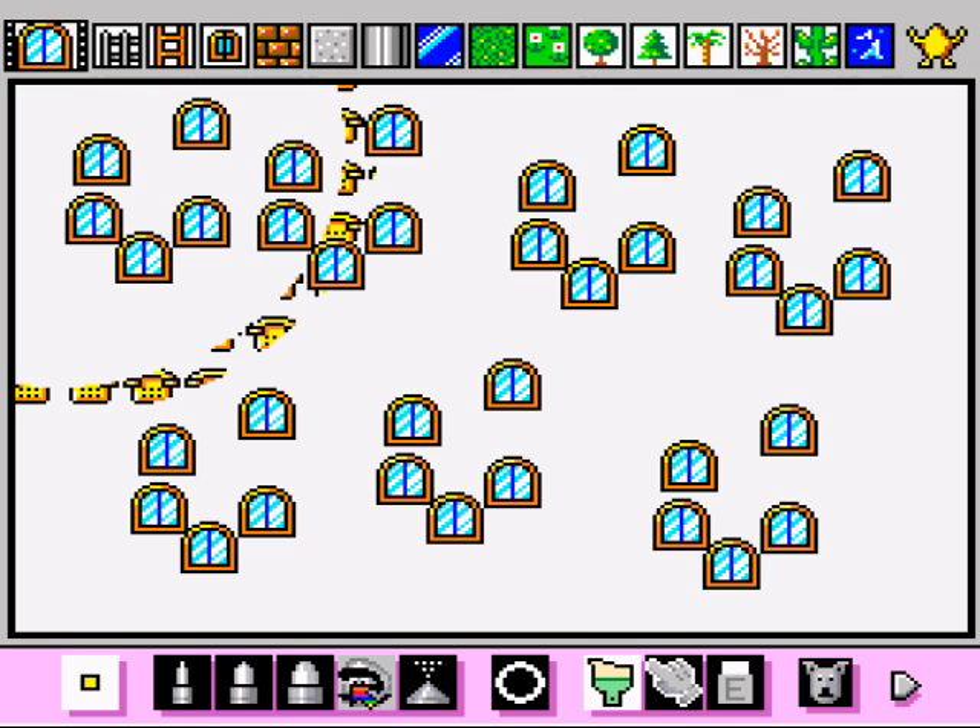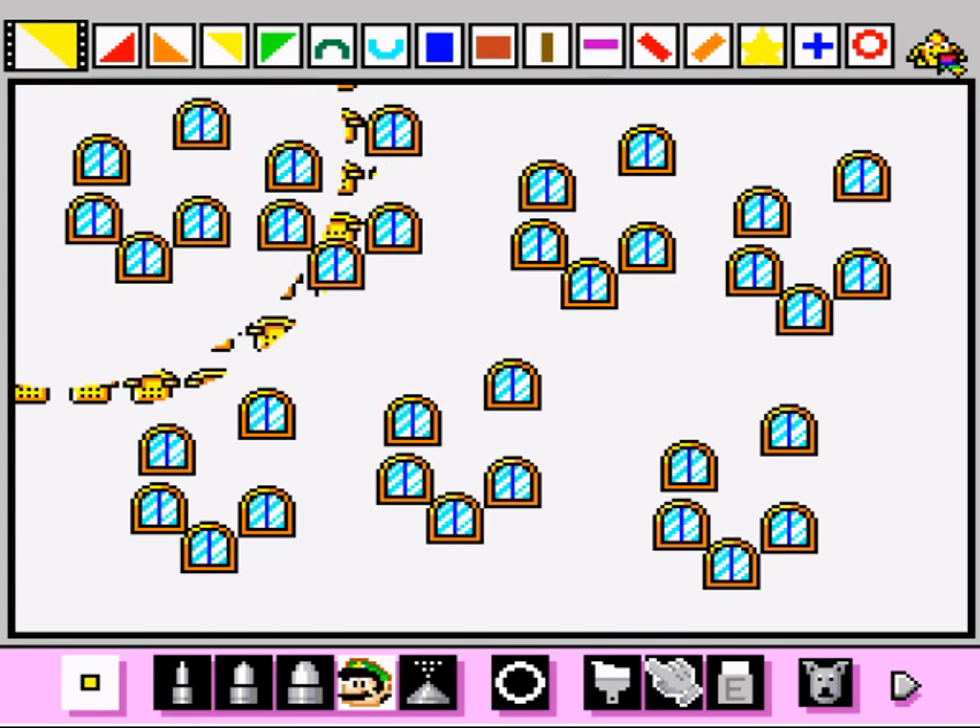We're just exploring some more of the stamps and we're just getting used to copying and pasting everything. So I'm just going to show more of the stamps actually.